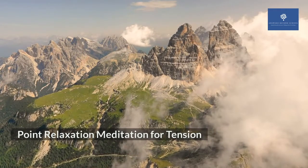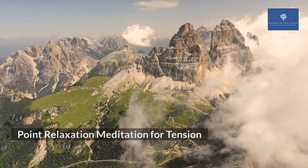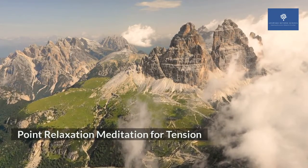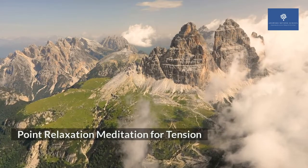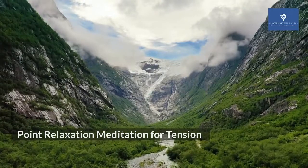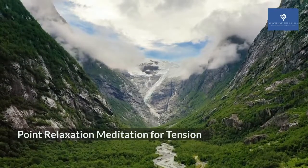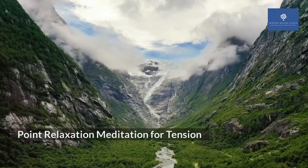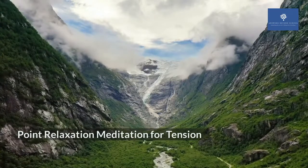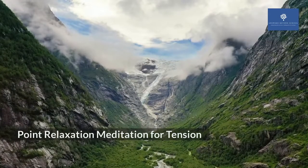First, close your eyes and start to take in deep breaths. Feel the air going through your nostrils, filling up your lungs and all the way down and outwards to your diaphragm. Make sure you are not moving your shoulders as you breathe in. Continue to adjust your body position such that both the energy and air flow feel smooth and natural.